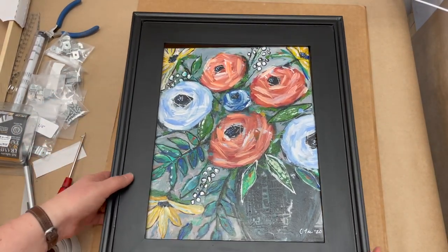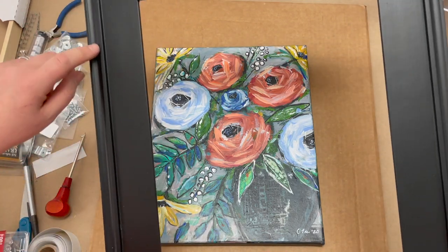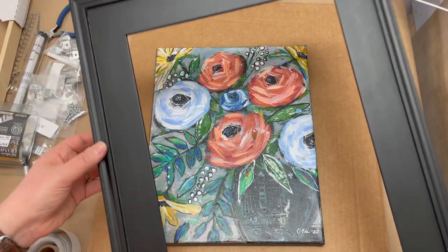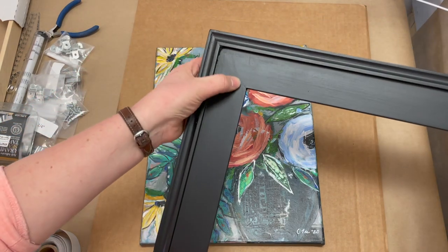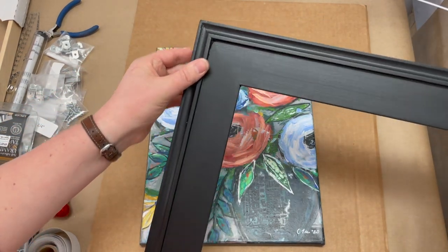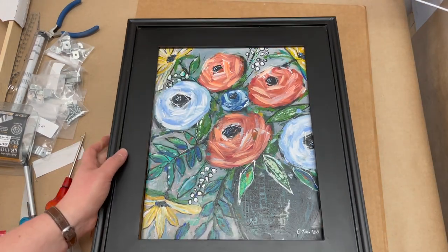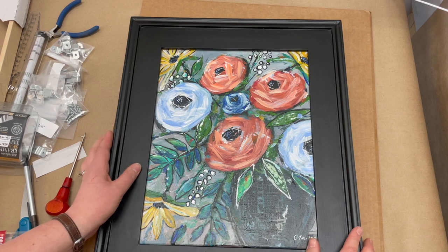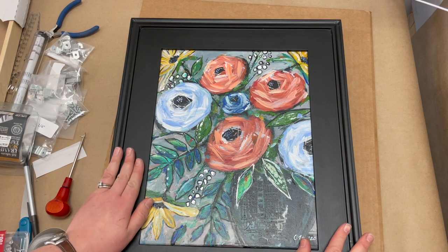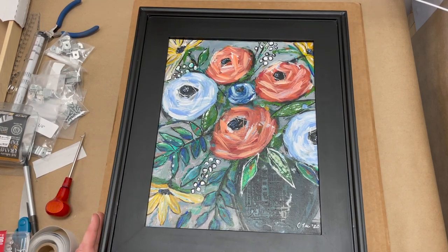When you get a frame in the mail, wipe it off. Sometimes they're dusty, a little dirty. Inspect it and make sure there's no scratches or dings or dents in it. Make sure that the corners are all sealed and the joints line up properly. If there's something wrong with it, you really want to just send it back and ask for a new one. It'll just make your work look subpar if you have something that's dinged or scratched or the corners popped open. We really want to convey a high-quality professional look when we're putting our frames on.